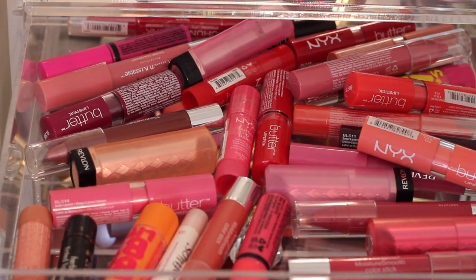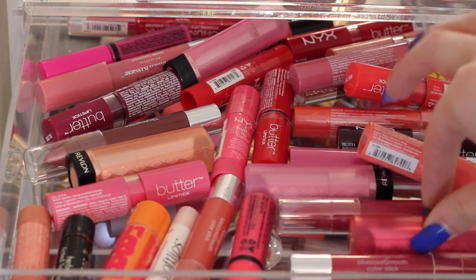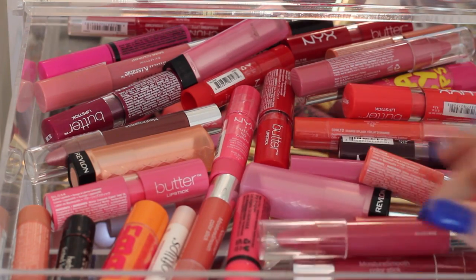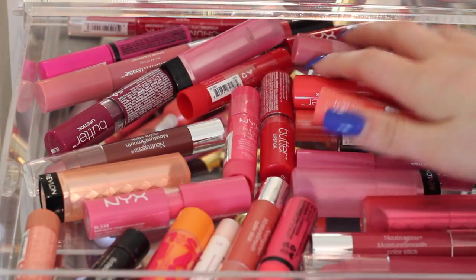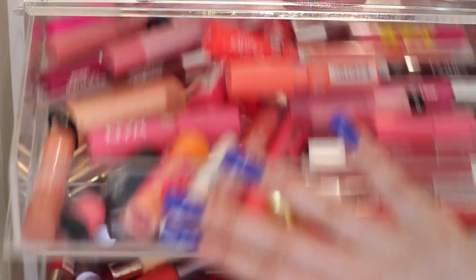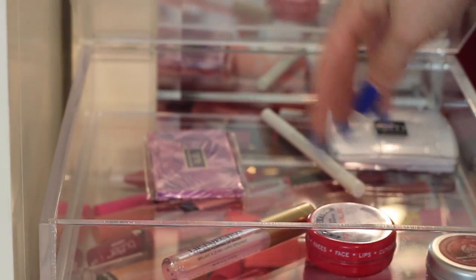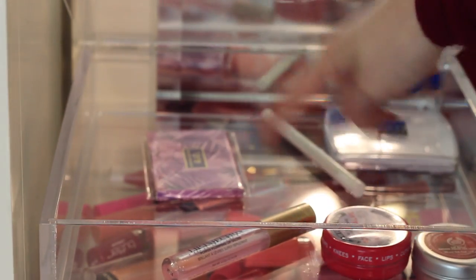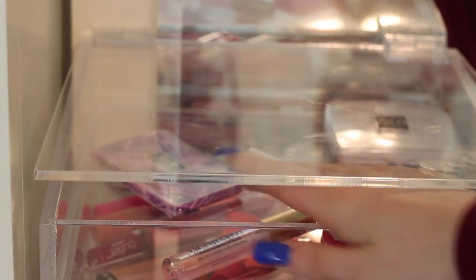In this drawer I have butters and something that's just very hydrating to the lips but still adds color. So I have a lot of these NYX ones, a lot of the Revlon, a lot of the Neutrogena ones — they're just really hydrating and fun to wear. And then up here on the top I just have chapsticks, a lip plumper, a defining eye thing, and then a blotter for my face.